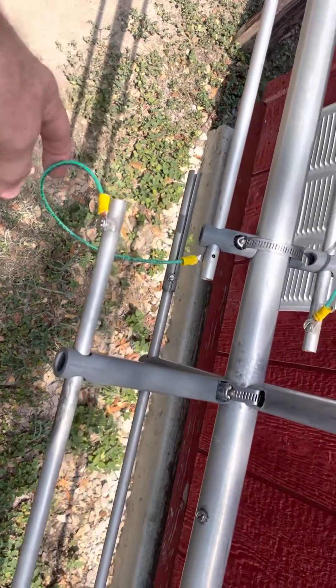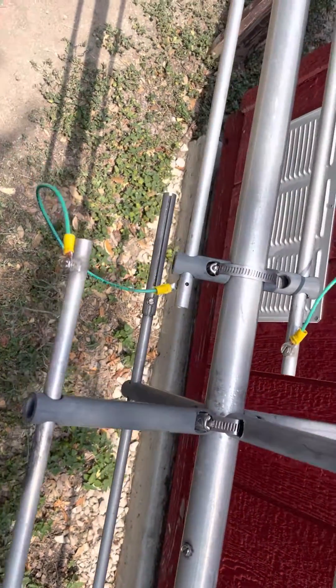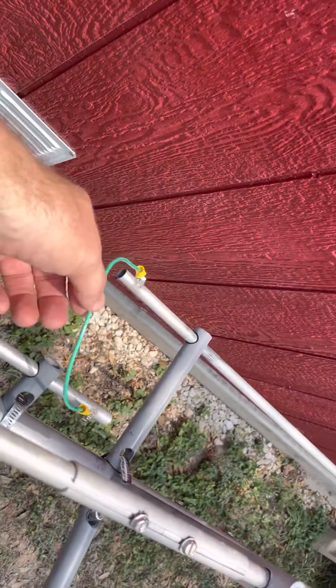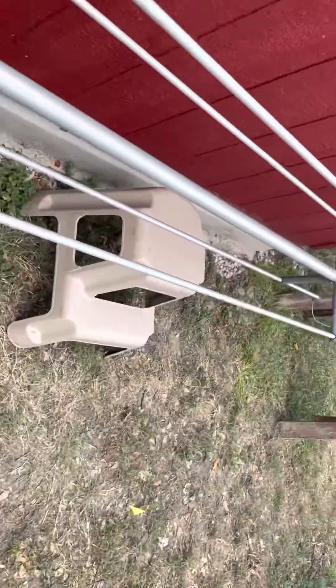I replaced the jumper wires with new wires and made them a little bit longer than the previous ones. I don't know if that will affect impedance, resistance, or the dynamics of the antenna, but I did make them a little bit longer. I don't see how that would affect anything, but it might.